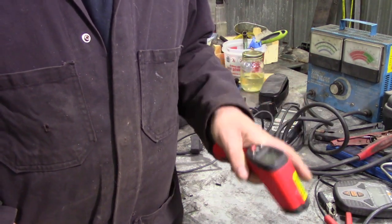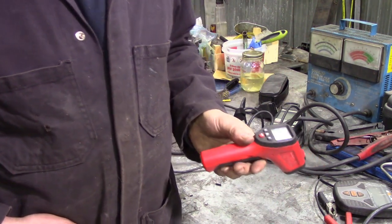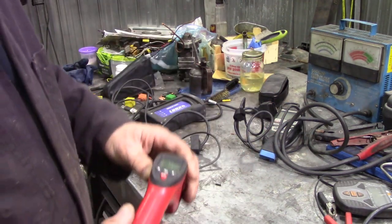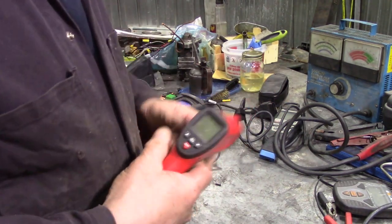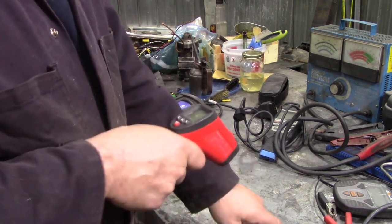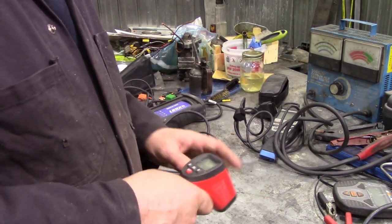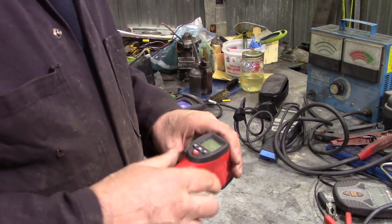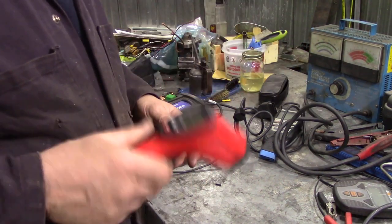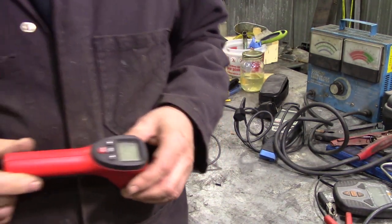...which is an infrared thermometer. I always disconnect the batteries in these because they tend to wear out very quickly. This is useful because it puts a little red dot where you're going to be sensing temperature from, and it'll give you an accurate readout — ideal for working on your Land Rover. These are now pretty cheap. I did get a really cheap one from Canadian Tire, a Mastercraft one.